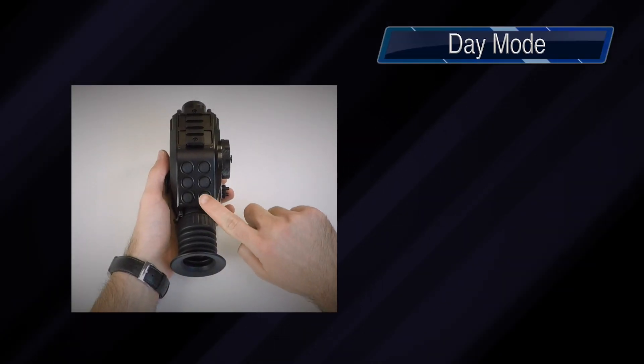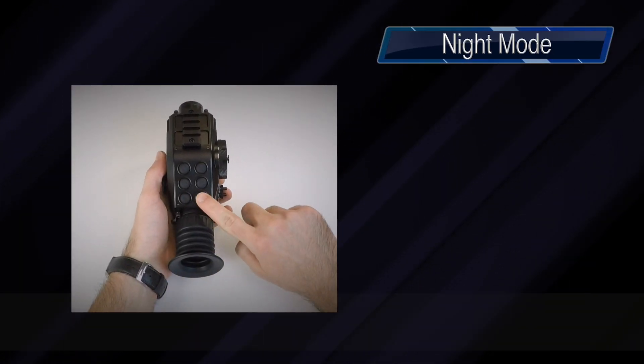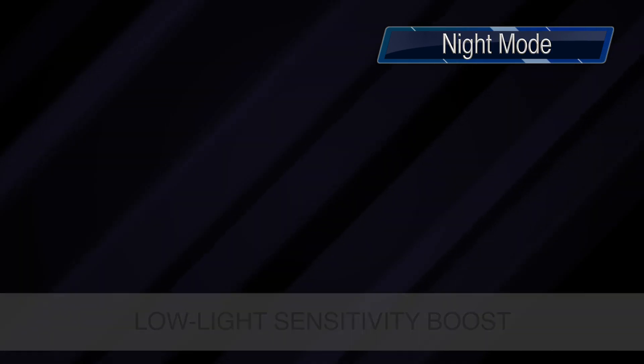Switching to day mode enables you to see objects in the visible range of the spectrum, the same as you would see with the naked eye. Night mode is designed for observation in low-light conditions and utilizes Quadro's sensitivity boost algorithms.